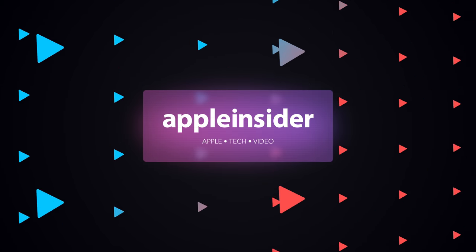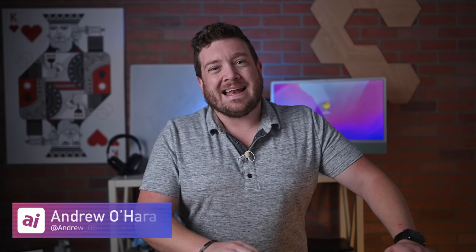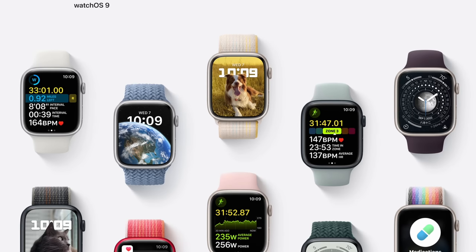WatchOS 9 is now available. Here are more than 50 new features, changes, and enhancements in this massive new update. Welcome everybody to Apple Insider. It is Andrew here, and as I said, Apple has released WatchOS 9. You can download it yourself on your Apple Watch. In this video, I'm going to walk you through a hands-on of more than 50 new features, changes, and enhancements coming in this update. So let's go ahead and get into this.